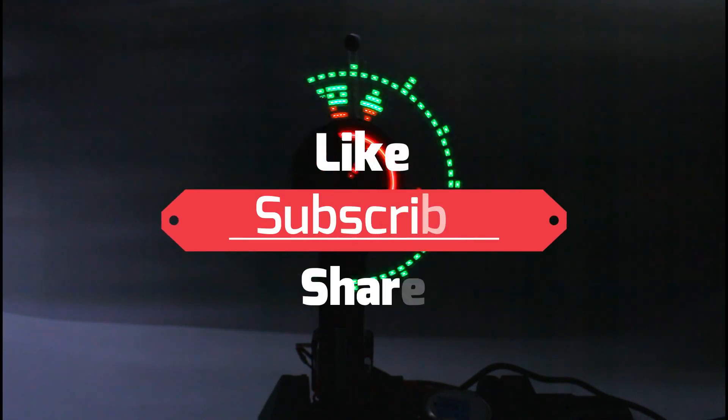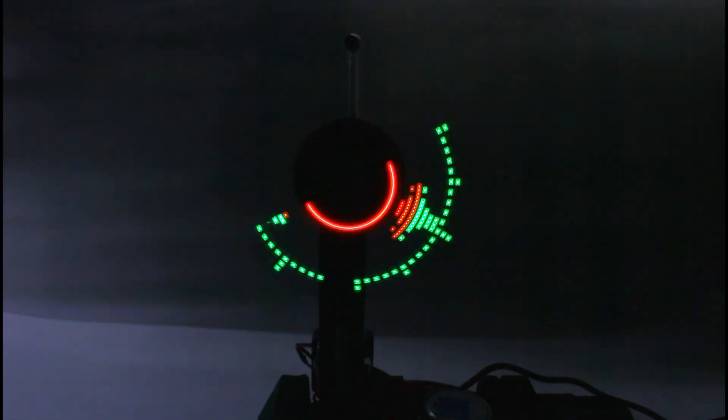If you like this video, please press the like button and share with your friends, and don't forget to subscribe. Thank you.